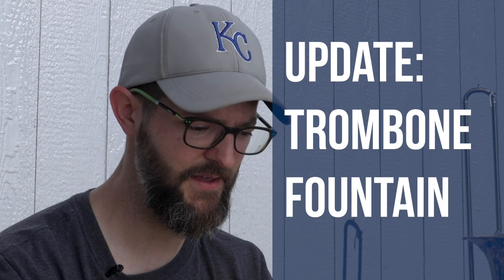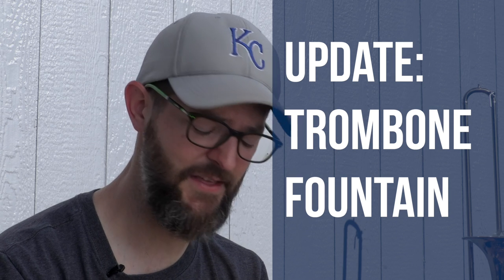Today we've got an update on the trombone fountain. Now I know there's a lot of stuff on the internet, a lot of lies and things that are too good to believe. I'm going to follow up on the trombone fountain because I don't want people to fall into that trap with this.